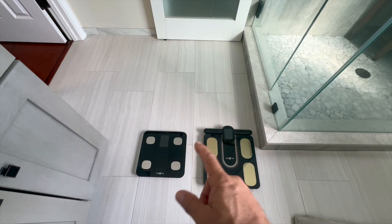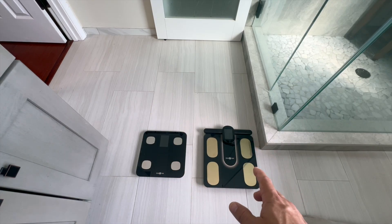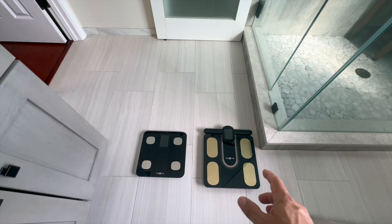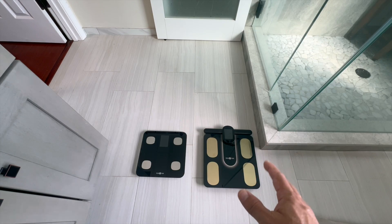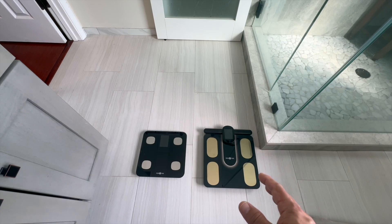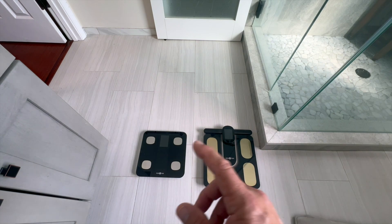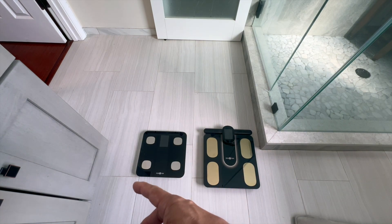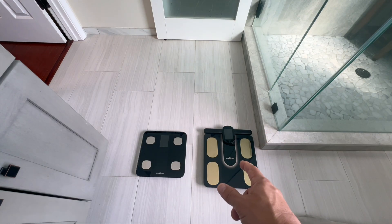I ran it side by side with the older model that has only the four electrodes, and this one consistently showed slightly different muscle and fat distribution numbers. That kind of makes sense because it's actually measuring both upper and lower body instead of just estimating from the legs up like the other one does. Basically, the four-electrode scale thought everything was in my calves, and this one gave my arms a little credit as well.